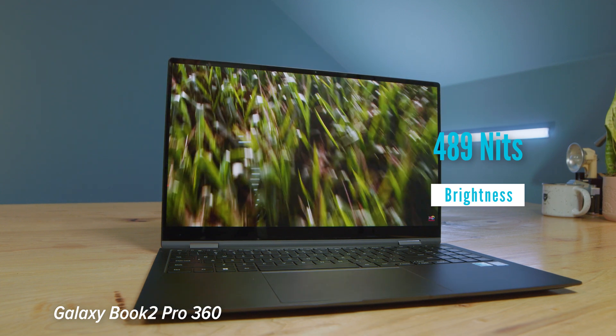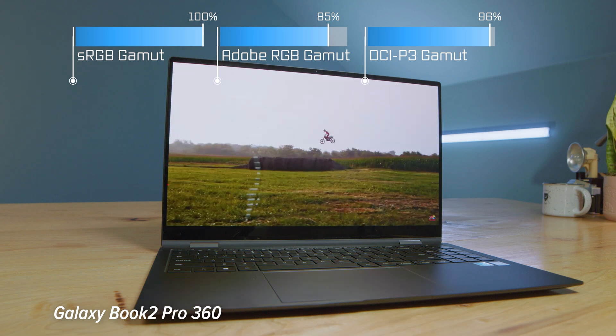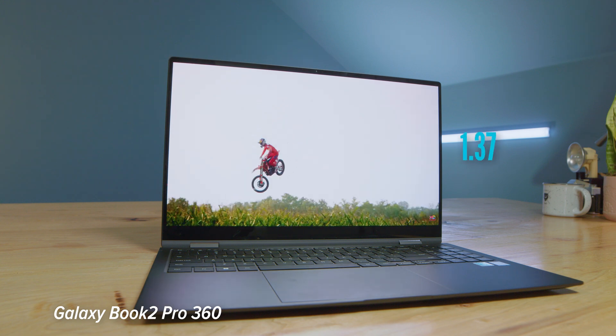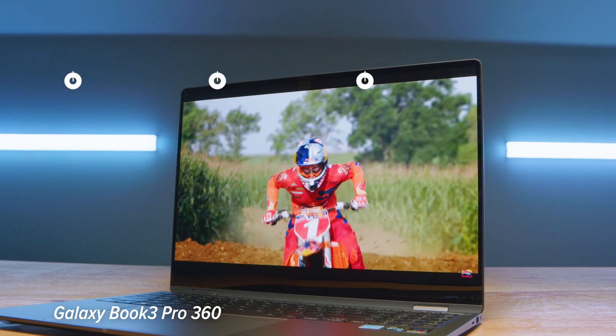In regards to the screens, both laptops had great brightness, color accuracy, and color gamut range. However, on the Book 3 we did see quite a bit of improvement in Delta E with a 0.63. I was really happy to see them improving the accuracy at which colors are displayed on your screen — this is great for graphic designers, digital artists, and photographers.